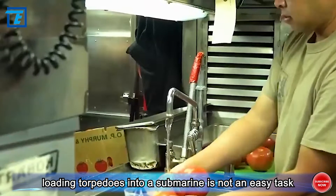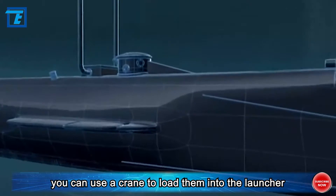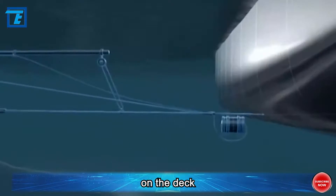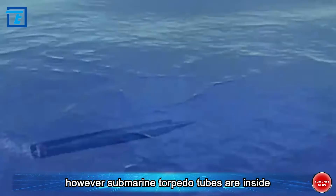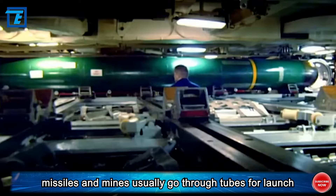Loading torpedoes into a submarine is not an easy task. On surface vessels it's simple — you can use a crane to load them into the launcher on the deck. However, submarine torpedo tubes are inside, and not only torpedoes but also cruise missiles and mines usually go through these tubes for launch, making them multifunctional.